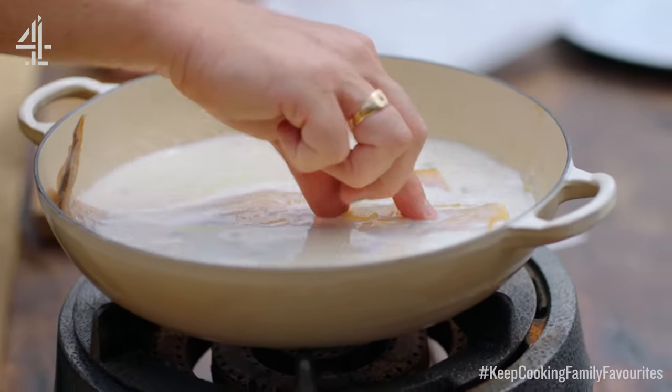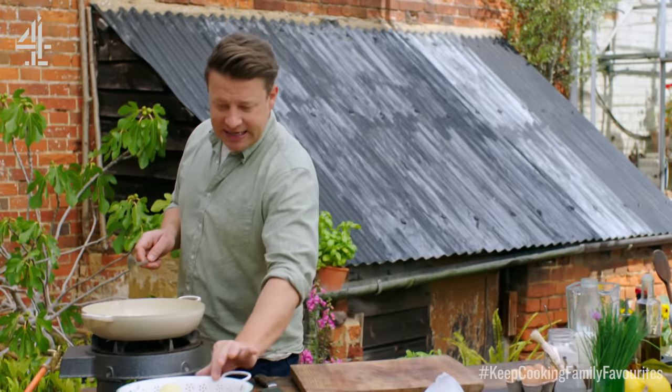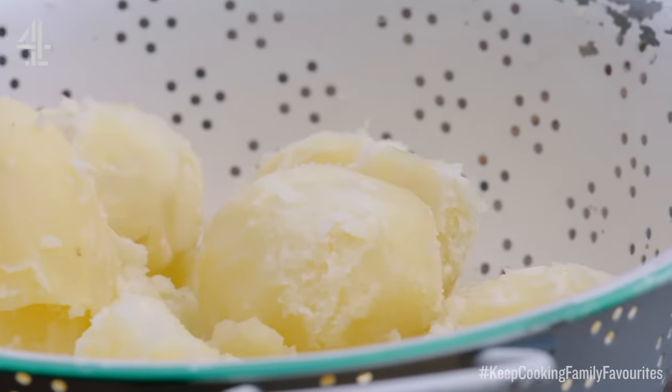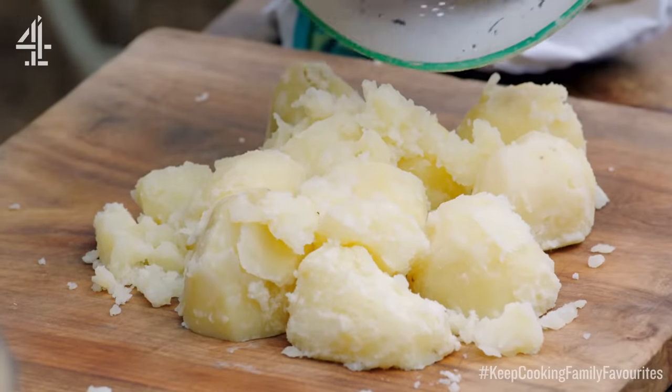Here we've got a kilo of Maris Pipers, just peeled, boiled for about 12–13 minutes until they're tender, then drained. Let it steam off, and that's really important because we want the potatoes to be dry — that's what will help them hold on to the flakes of fish, and that's what you get from a good Maris Piper.